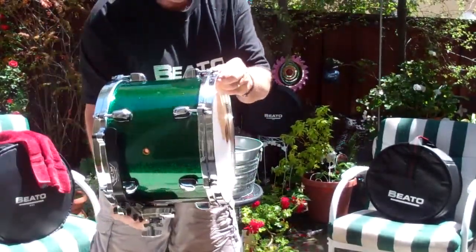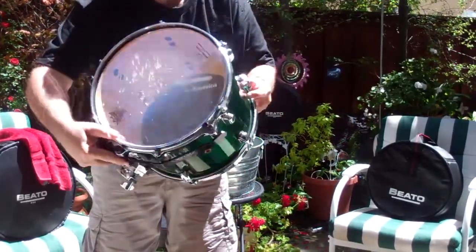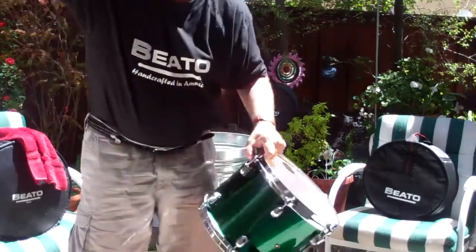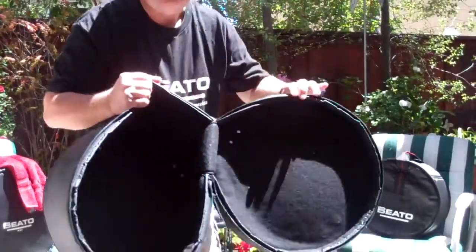Here's the drum — nice and dry. You don't have to worry about your drums getting wet. Mother Nature comes down and you're drumming down the turnpike. And here's the inside of the bag.